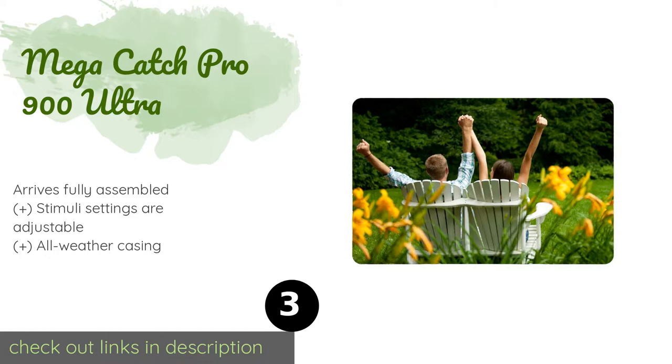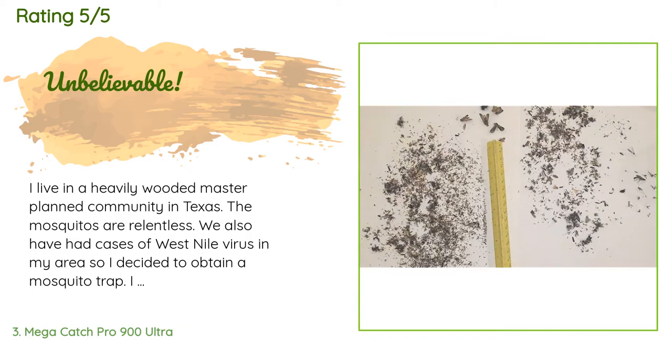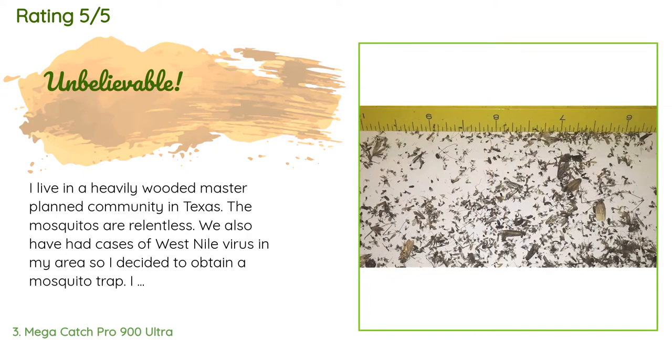The price is around $899 — check out the product link in the YouTube description. The average rating of this product is 4.2 stars with more than 67 customer reviews. A customer said: 'I live in a heavily wooded master-planned community in Texas — the mosquitoes are relentless.'